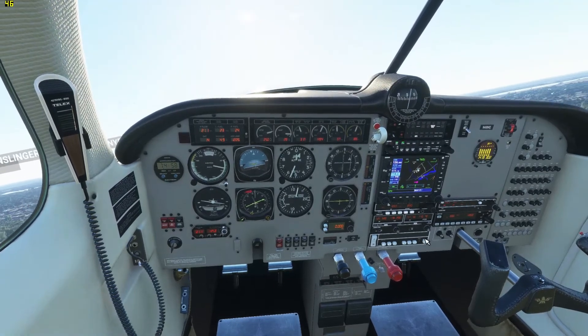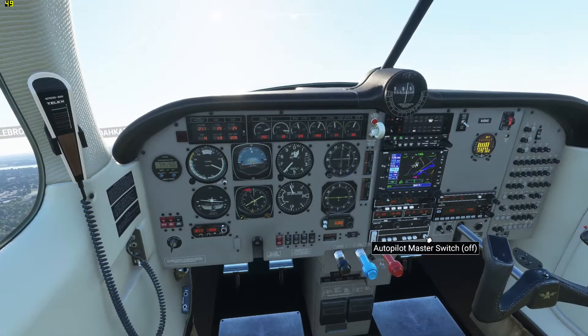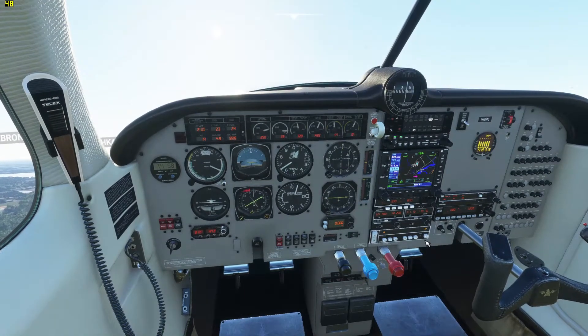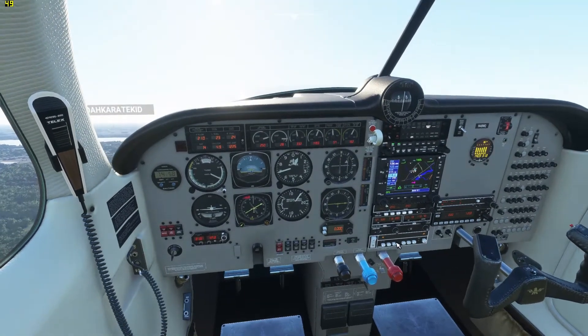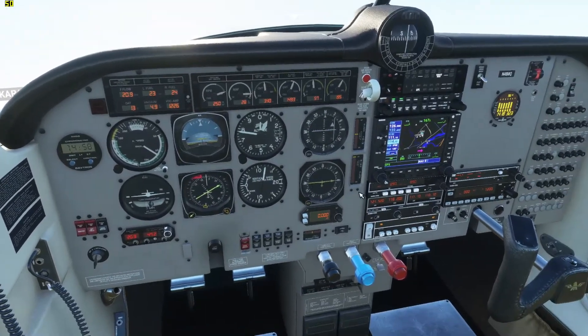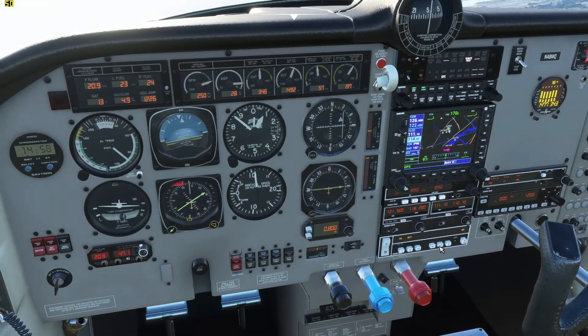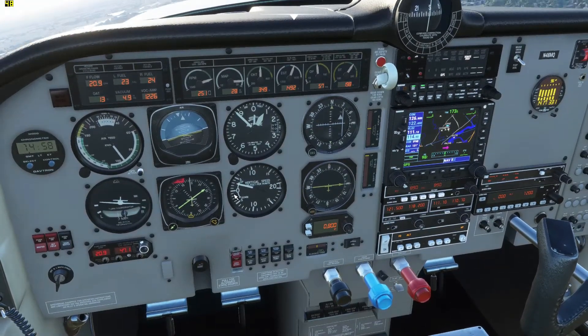Now the autopilot on this is a little different than other planes you might be familiar with. Once you hit the autopilot master, it doesn't actually keep the plane from falling out of the sky — you need to tell it what to do. So we're going to zoom in over here. I'm going to turn on my altitude hold, so it should be holding the altitude.